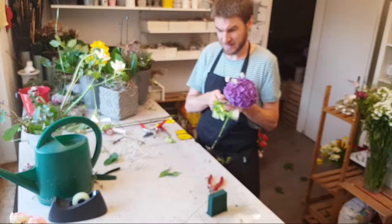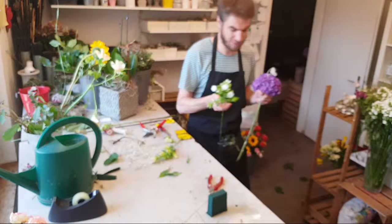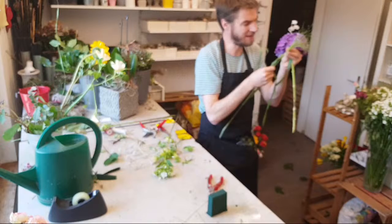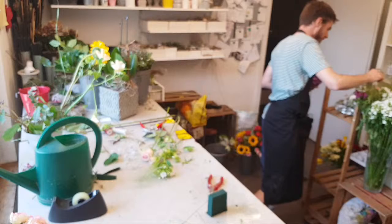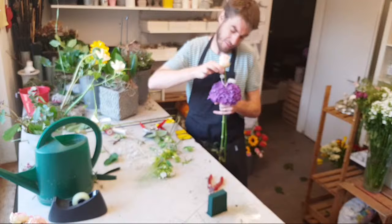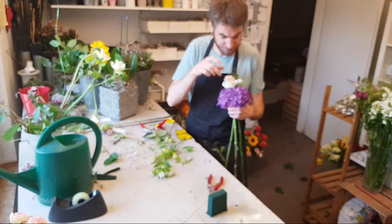Das ist so eine Campanula. Langsam wird es auch mehr heiß. Dann habe ich da Phlox, den wir auch in dieses kleine Gesteck integrieren wollen. Dann habe ich da so ein schönes Panicum, auch Vulkangras genannt. Und dann nehmen wir noch eine kleine schöne Rose. Ich brauche dazu ganz wenig Grün und kann jetzt in diesen vorbereiteten Strauß die Blüten schön neben den Hortensienblumen durchschicken.